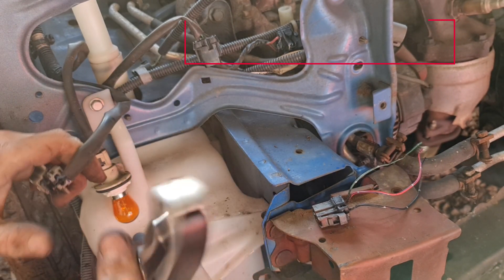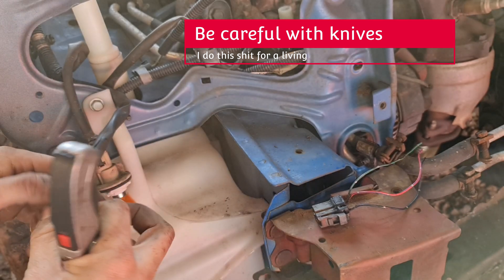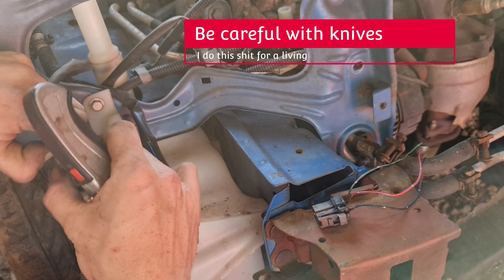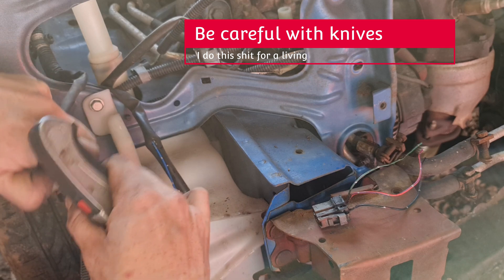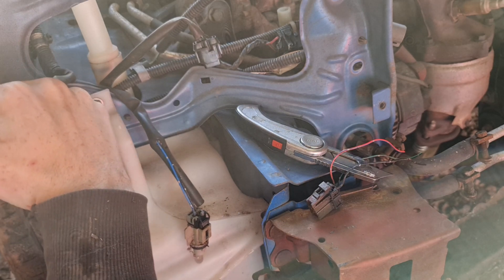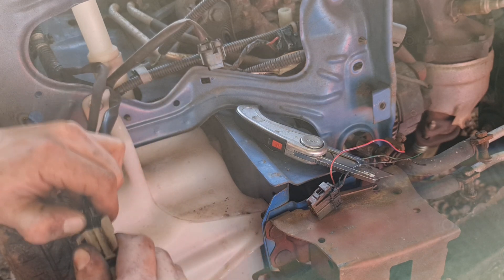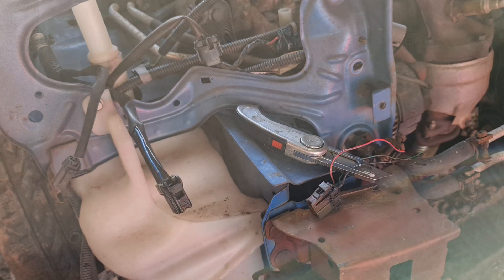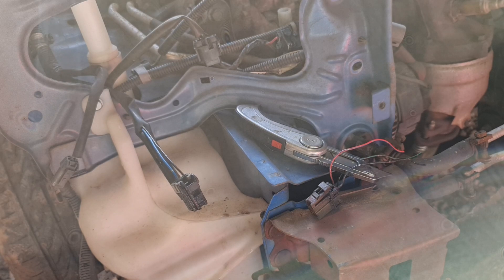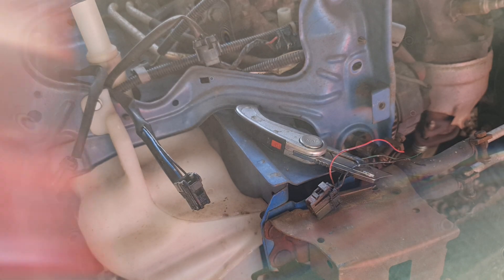I need to strip some of the insulation back on this. Just in case the owner decides he wants to put it back to a facelift front end at some point, I'm going to retain the facelift plugs but just add the preface plugs to it — that just makes sense in the long run. I'm going to use through-crimps for this; I'm not going to bother with soldering today. I normally prefer crimps anyway, so these are the type of crimps I'll be using.